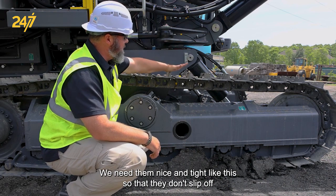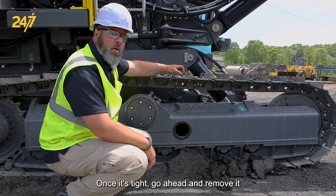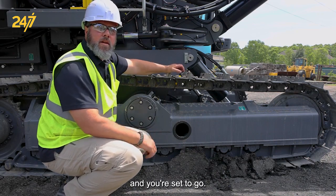We need them nice and tight like this so that they don't slip off while you're tramming around the mine site. Once it's tight, go ahead and remove it and you're set to go.